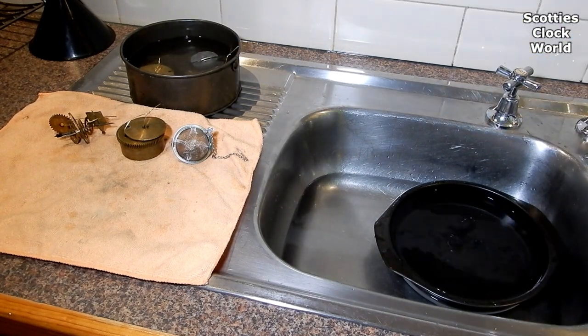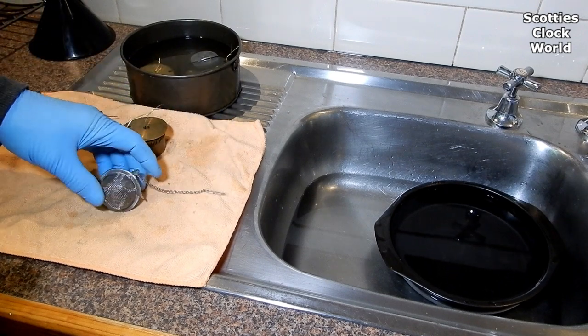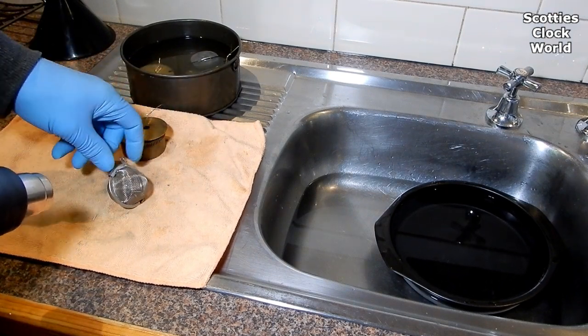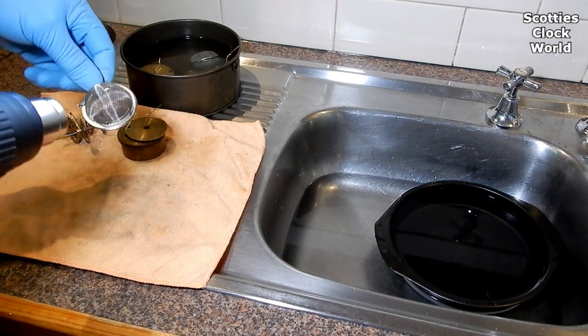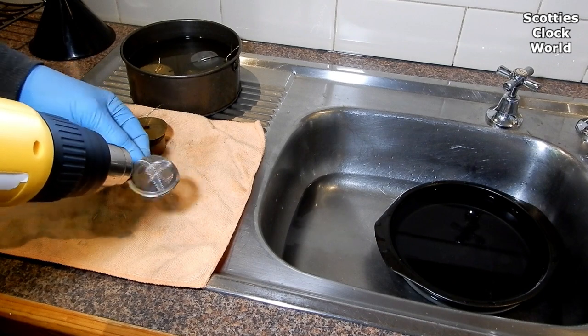Now using a hot air blower on low, evaporate the remaining shellite from each of the parts in turn, and you can focus on many other parts.